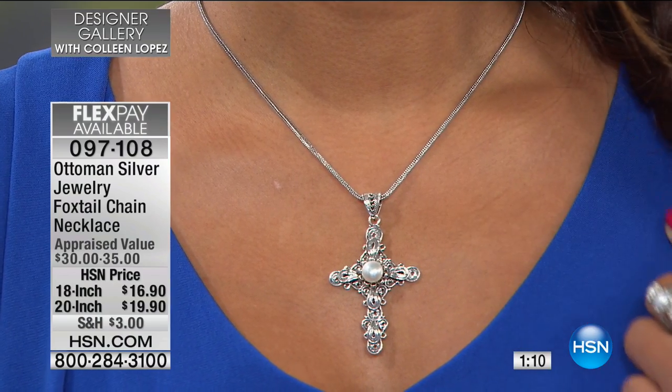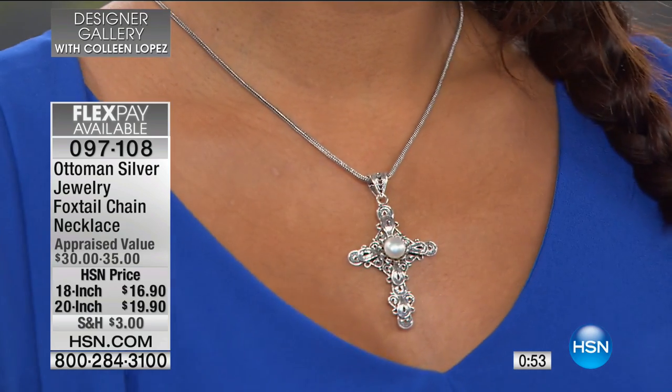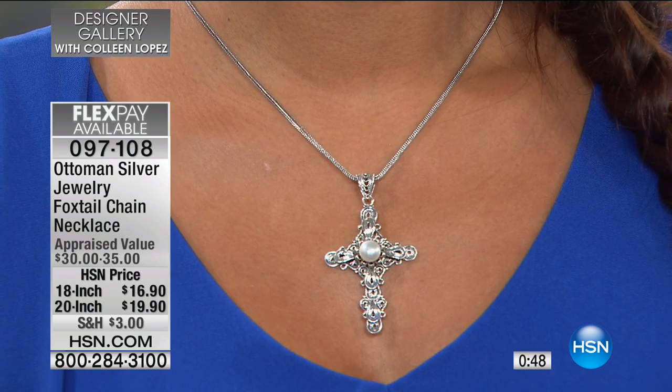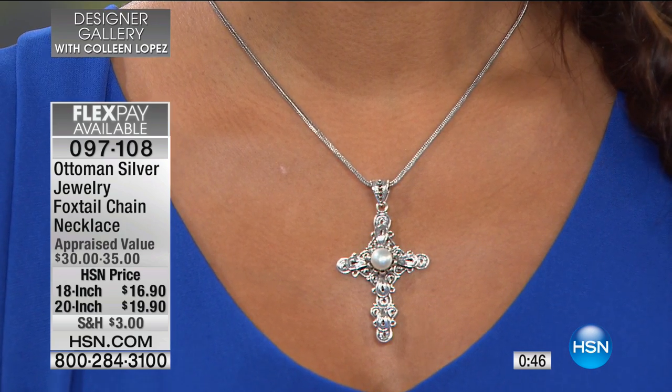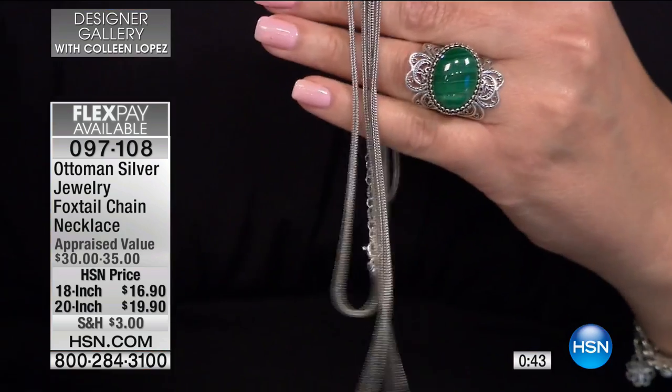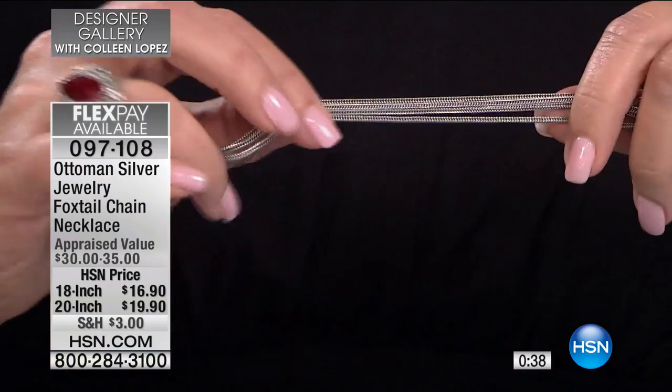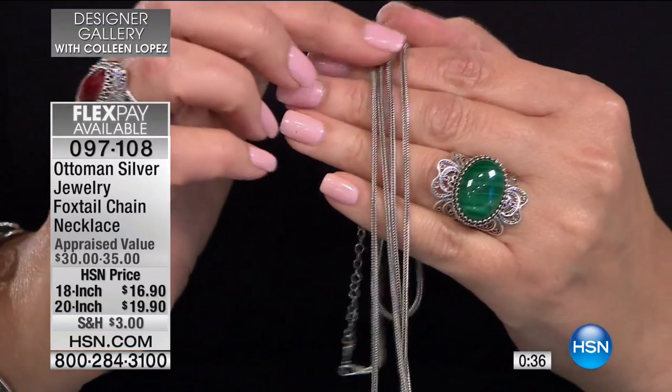Valerie shows you how great this looks with another cross pendant we have coming up later. If you're looking for a beautiful chain, this is so sleek and slinky. The customers who have reviewed it all use the word substantial, because it has a lot of substance. It's a substantial chain, almost three millimeters wide, and very, very strong — but that strength does not take away from its softness.